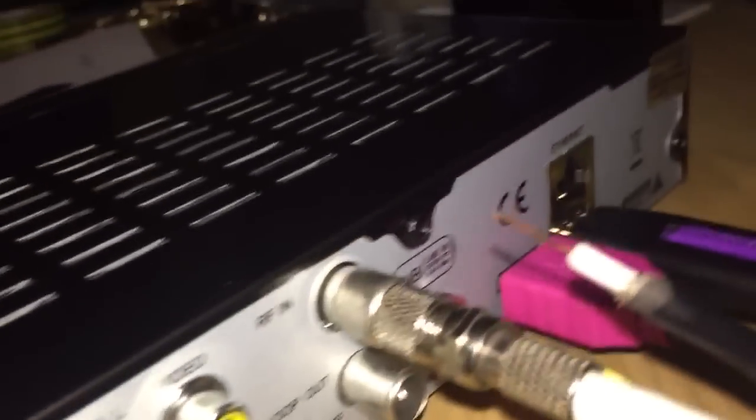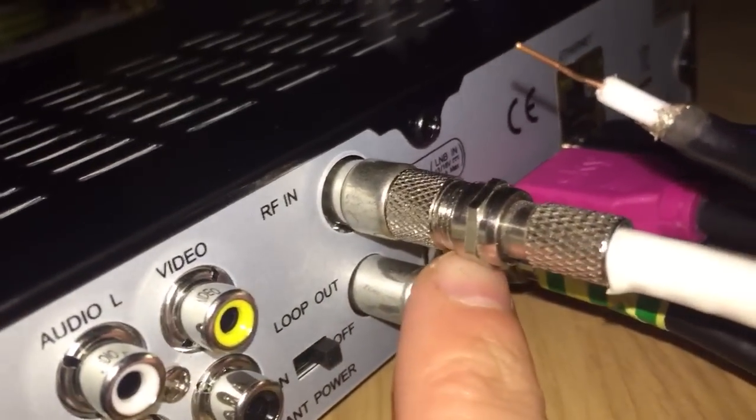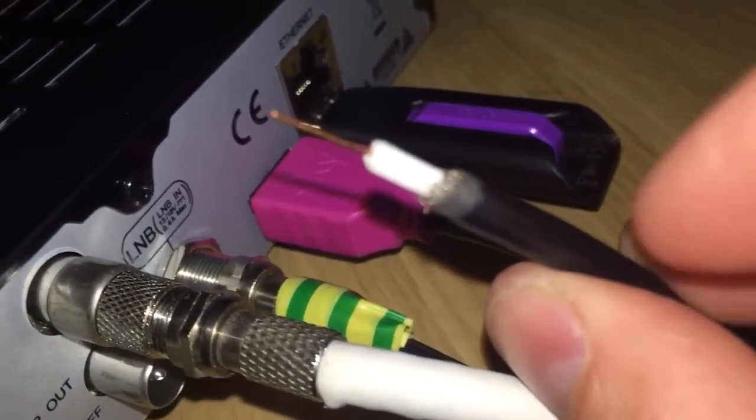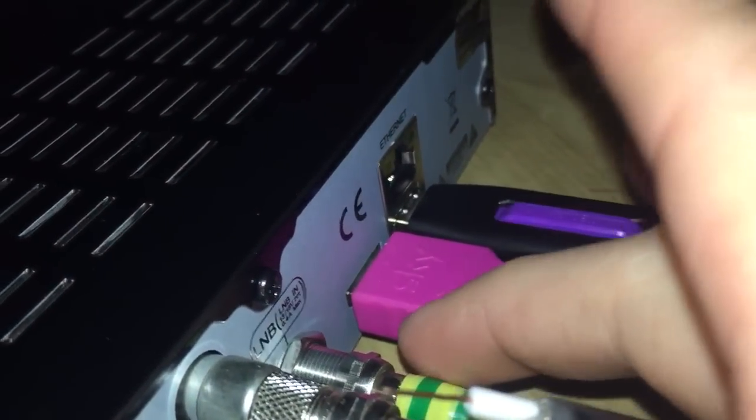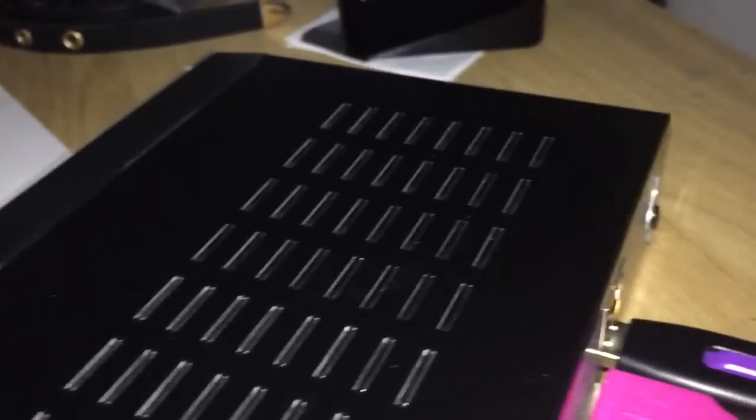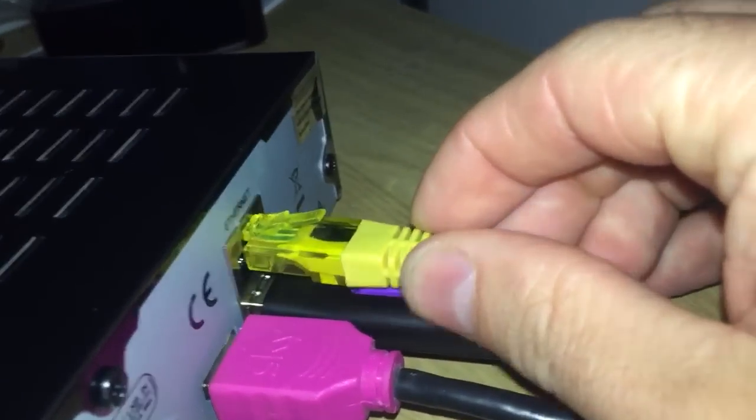We've got it connected: power, Virgin, Sky — the one with the green and yellow is Sky. I took the connector off because we don't need it for this box. HDMI, USB, ethernet — you don't really need this but we'll put it in just now anyway. Power on.